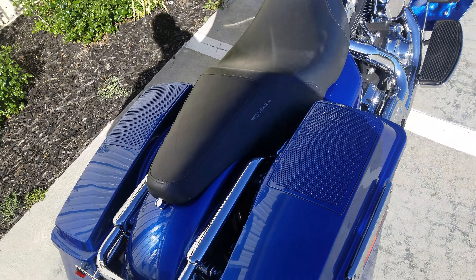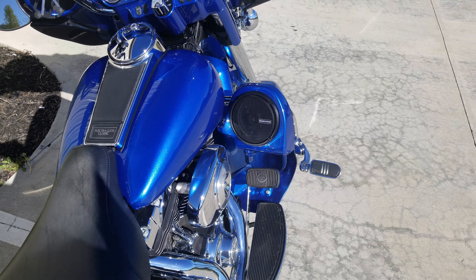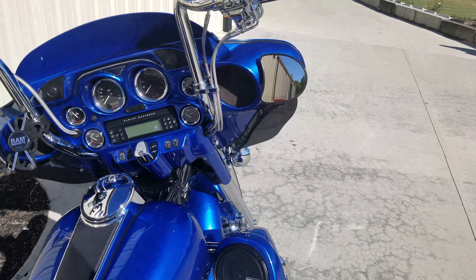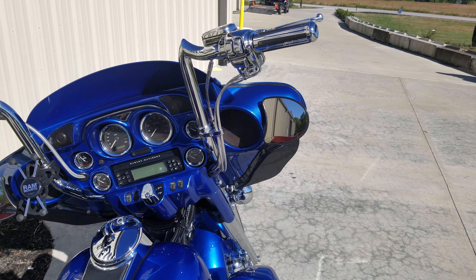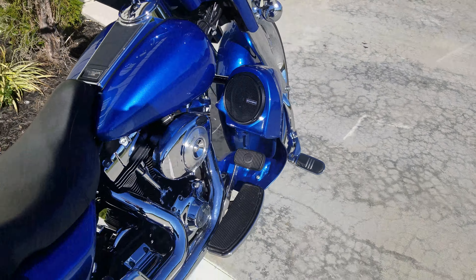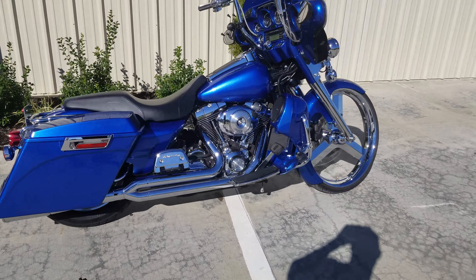Look at all these speakers. We'll start with the two 6x9 Memphis Audios in the bags, then we got four 6.5-inch Memphis Audios and some tweeters. This bike is a full custom build.